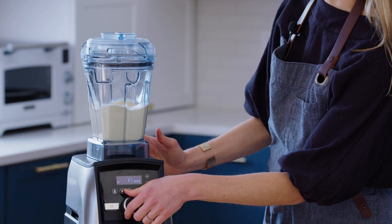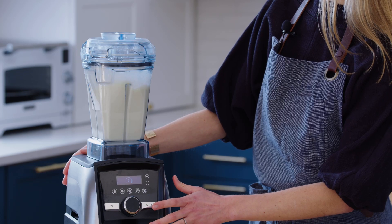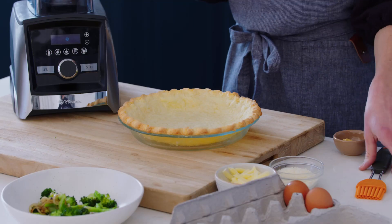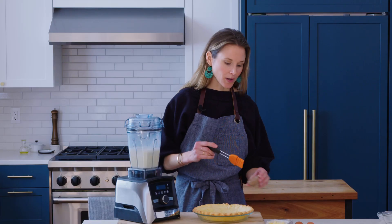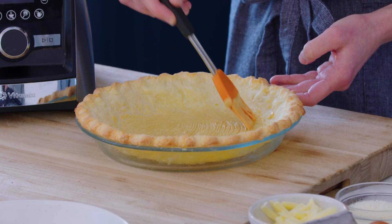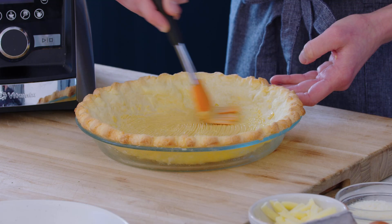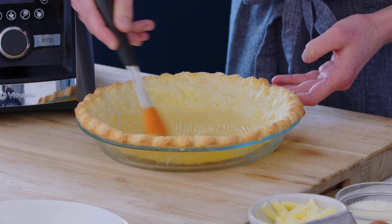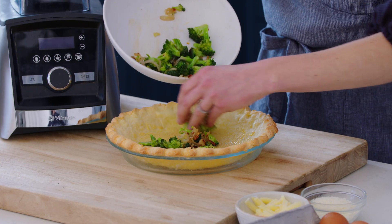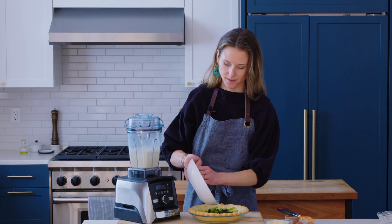Start the blender on low and then increase the speed to high. The custard is made, so let's assemble the quiche. Another trick is that we're going to brush the bottom of the crust with some Dijon mustard — this helps create a natural barrier to keep that crust nice and crisp, and it also adds a little bit of brightness. Now we're going to add that broccoli and all those caramelized shallots, making sure everything is evenly spaced.